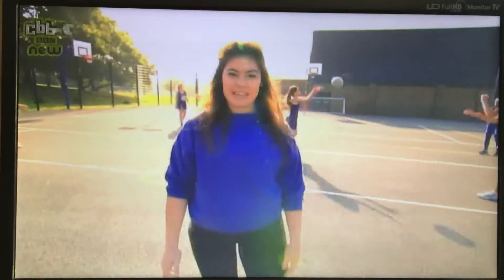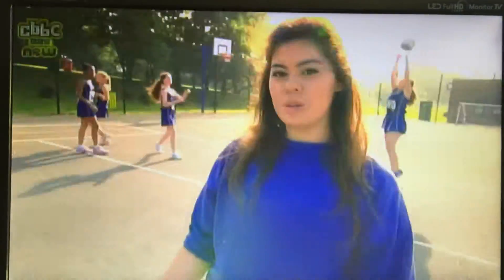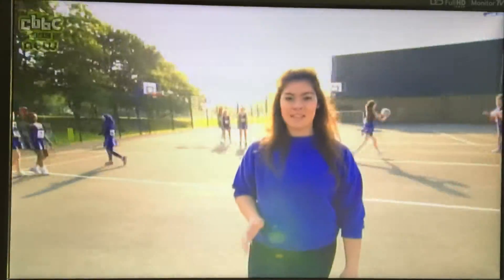Hi, it's Julie here and welcome back to Weekend Download. We all play netball at school so we know how to play, but wouldn't it be great to get some extra tips to help improve our game? I've found an England player to give us some advice.